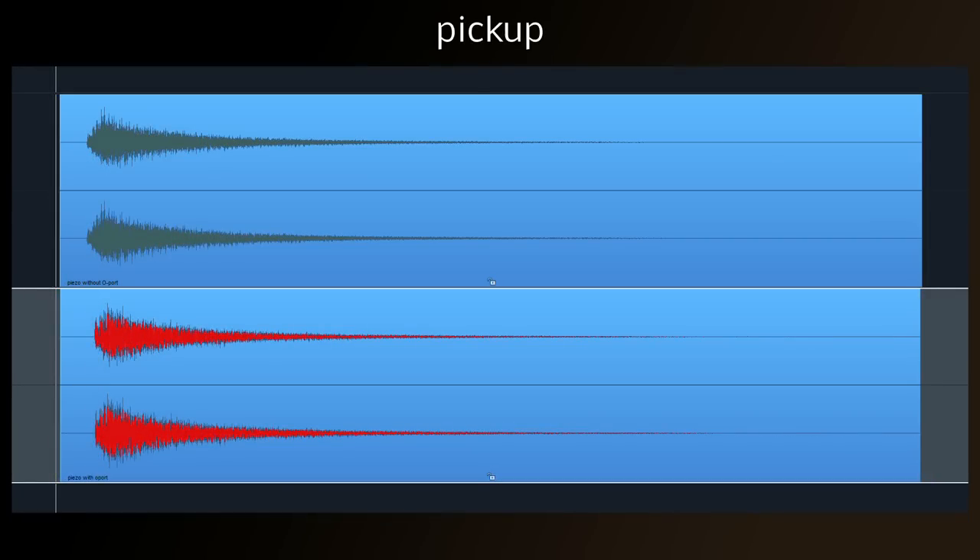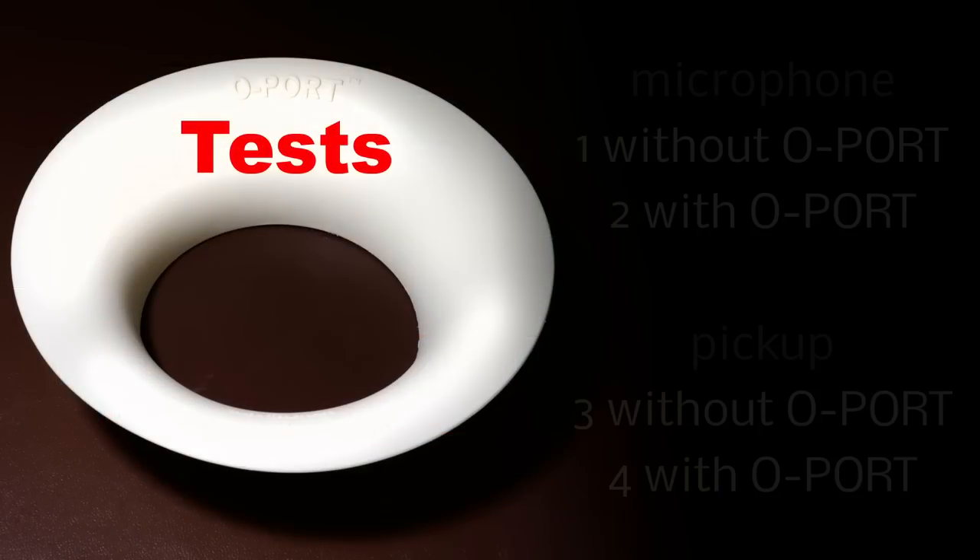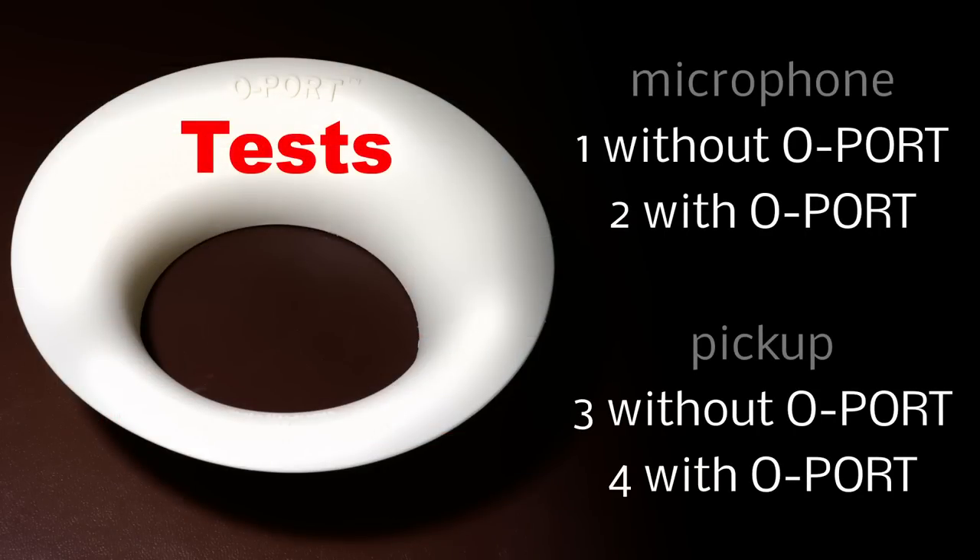As I kind of suspected would be the case, the O-Port has very little difference on the sound of the guitar with the pickup. However, personally, I'm quite pleased about that. For the next set of tests, I'll use a fingerpicking tune so I can see how the O-Port copes with string isolation and arpeggiation. Here's the test with the microphone and no O-Port.